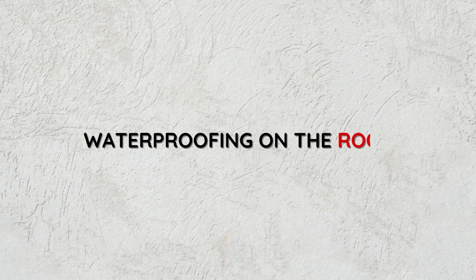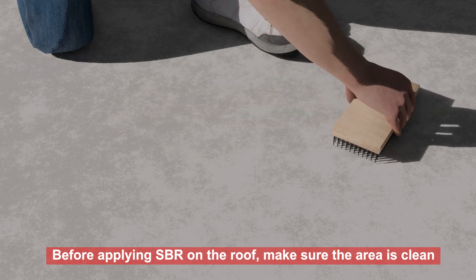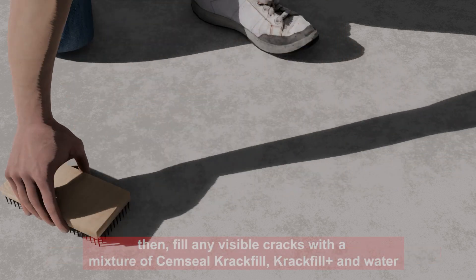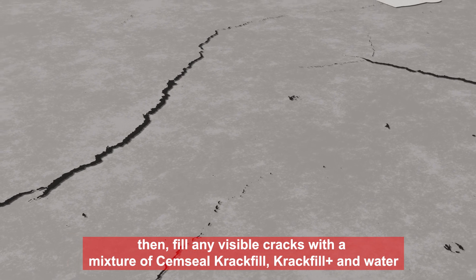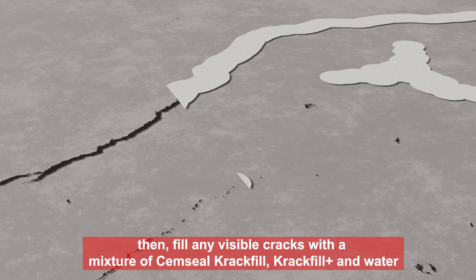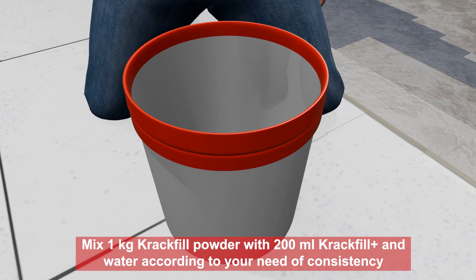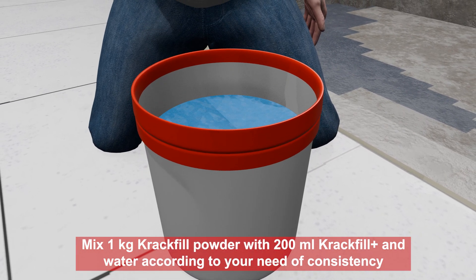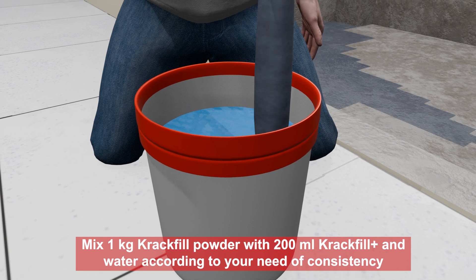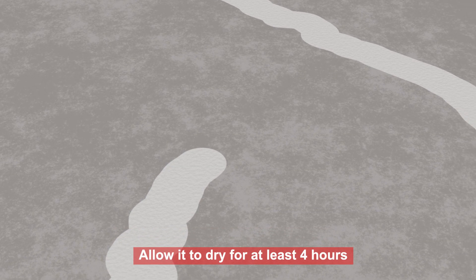Waterproofing on the roof. Before applying SBR on the roof, make sure the area is clean. Then fill any visible cracks with a mixture of Semseal Crack Fill, Crack Fill Plus, and water. Mix 1 kg Crack Fill Powder with 200 ml Crack Fill Plus and water according to your need of consistency. Allow it to dry for at least 4 hours.